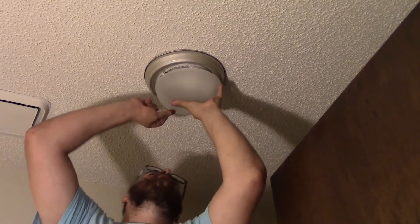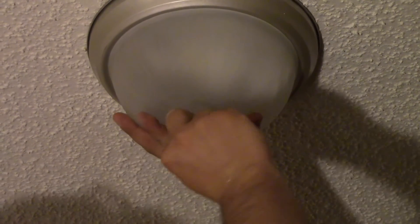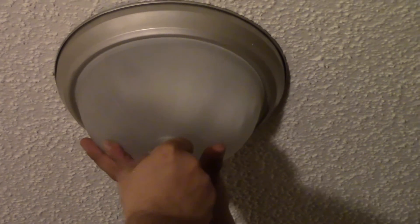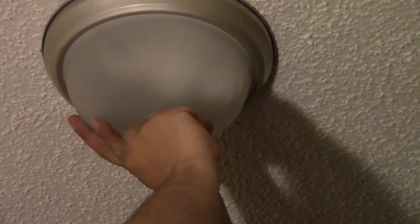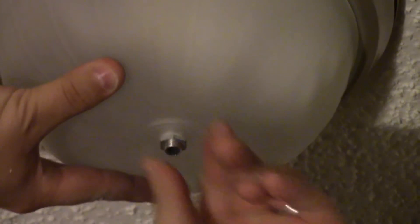Finish off by putting the rest of it on. Push this up as much as you can, take that little tiny nut they gave you, get that finger-tight on there, and put on the hide-all portion - hides the ugly. Unfortunately it can't hide my face, but we go with it.